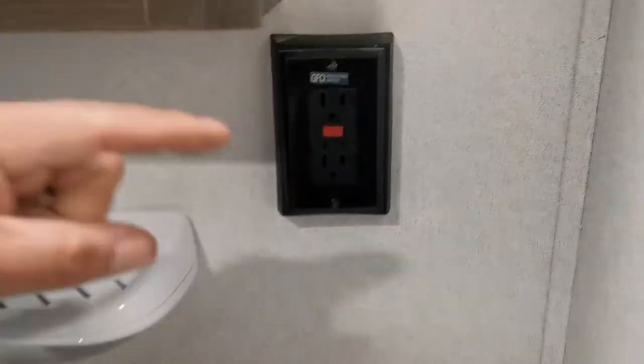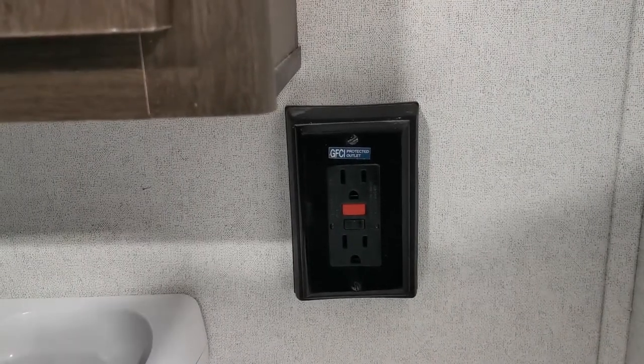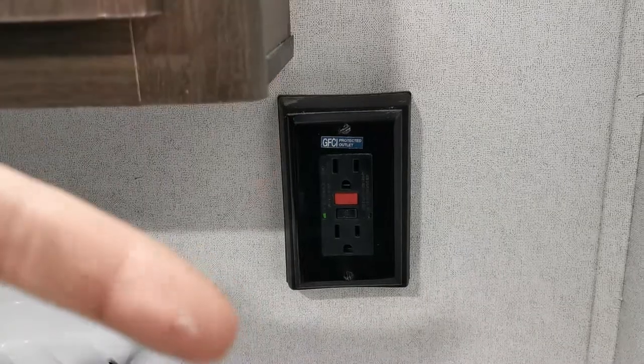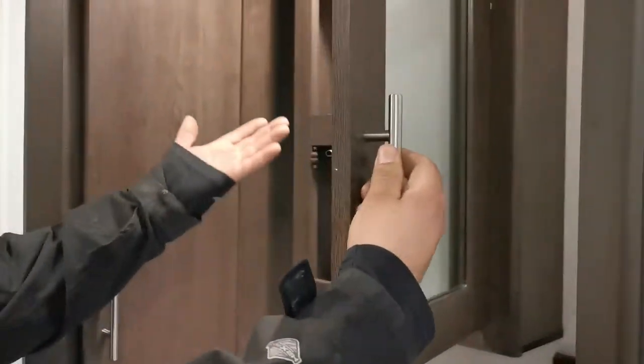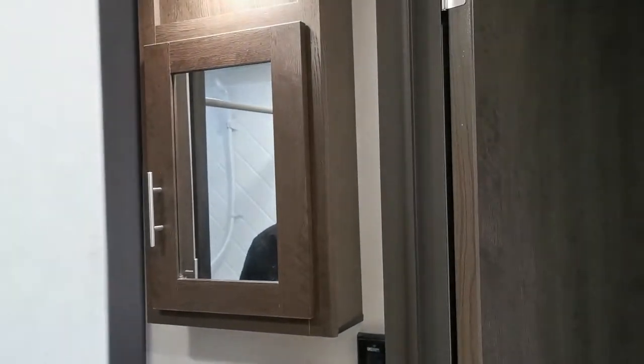This GFI plug in the bathroom is hooked up to the outdoor plugs. If you blow the outlet outside, come in here and hit reset to reset all the plugs. Your hot and cold at the bathroom sink are standard issue — very self-explanatory.